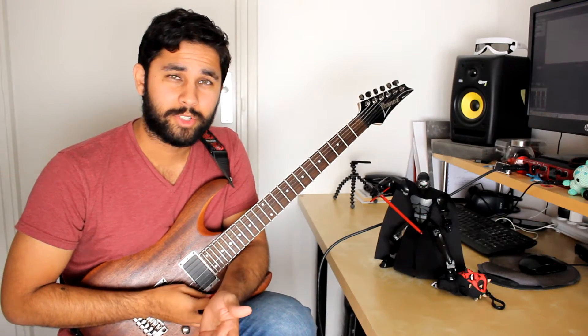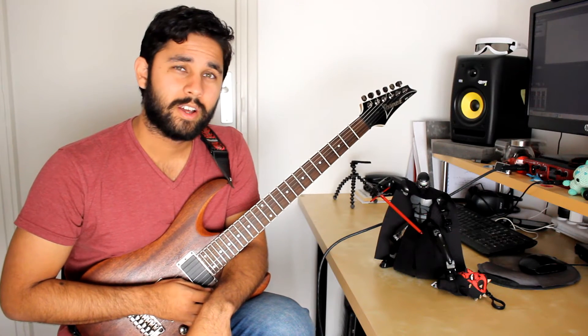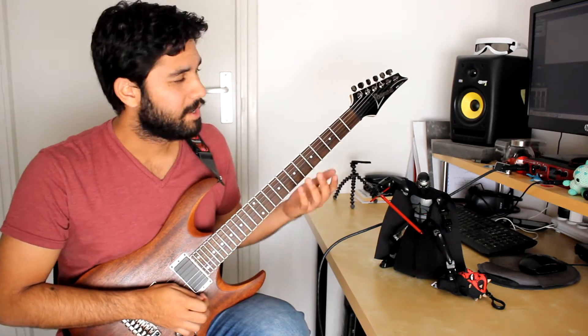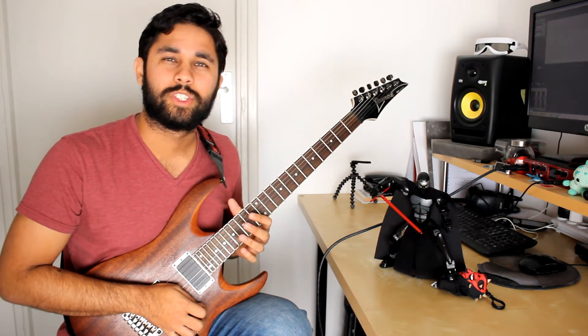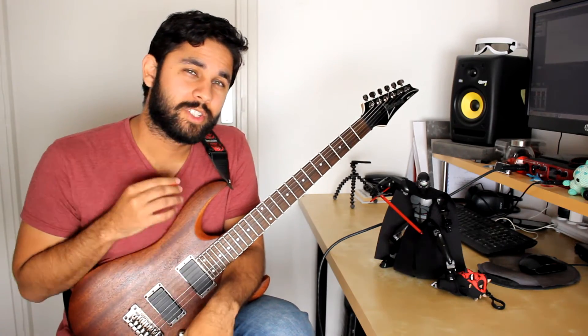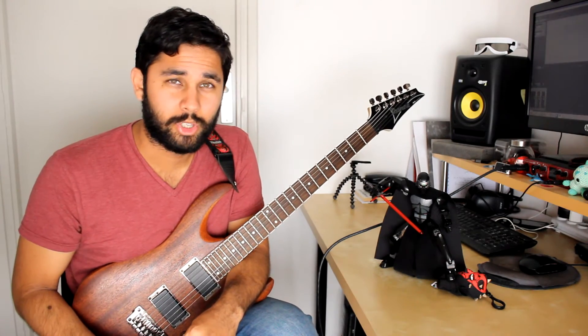Welcome back everyone. I'm Luminous Dark and I'm here today bringing you another guitar lick. The guitar lick we'll be looking at is a fairly melodic one, quite happy and joyful I would say. We're going to split this guitar lick into four parts to keep it nice and structured for you. Timestamps of course in the description below.